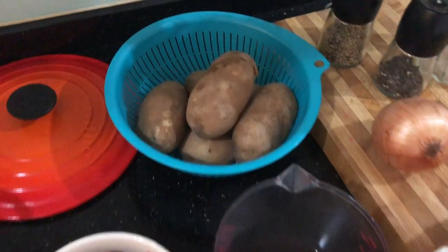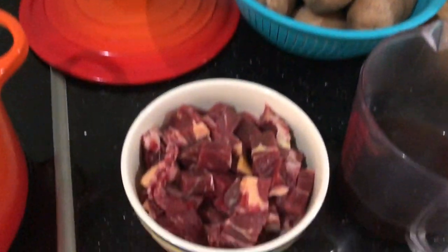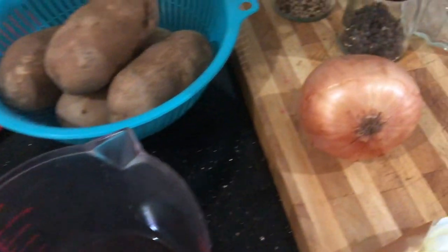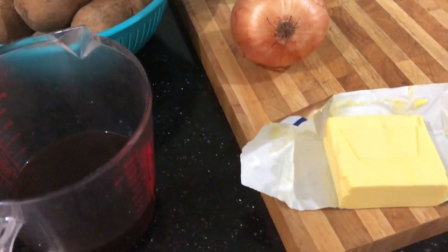For the stovies, you will need 4 large potatoes about 1kg, 400g beef, 400ml beef stock, 1 large onion, and 1 tablespoon butter.